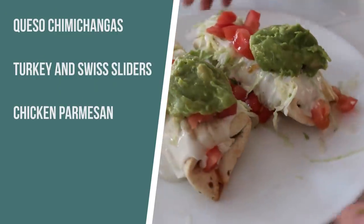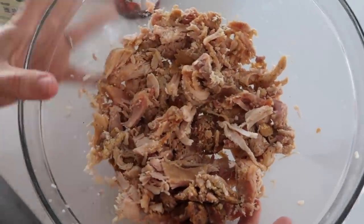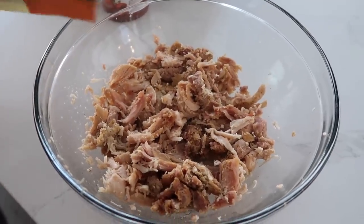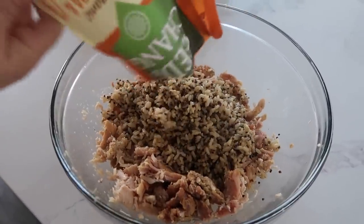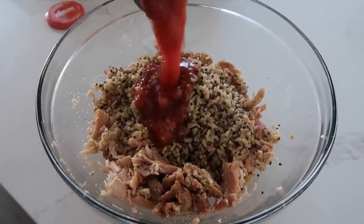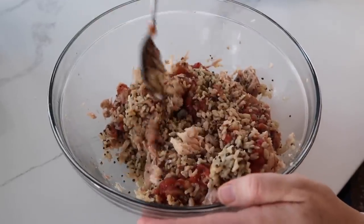The first recipe I'm making is queso chimichangas. I'm gonna start with a rotisserie chicken all cut up ready to go, and we're gonna add about a cup and a half of your favorite rice. This is the quinoa and brown rice — I really like using it because it's just a little bit healthier. Then we're gonna add one cup of salsa because we need a little bit of liquid in there, and mix this all together. This is going to be the insides.